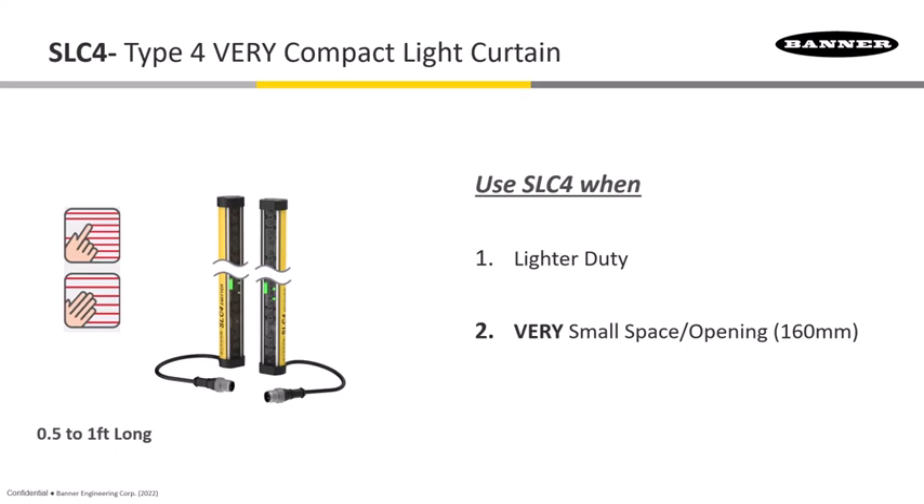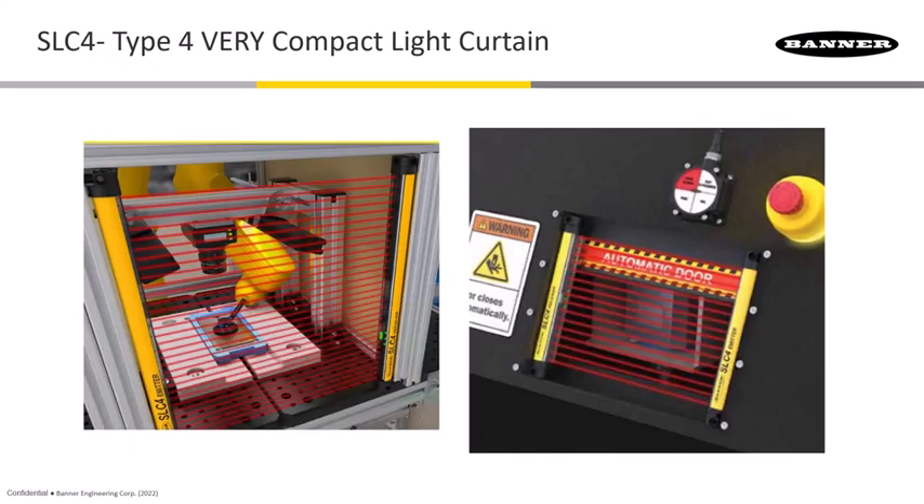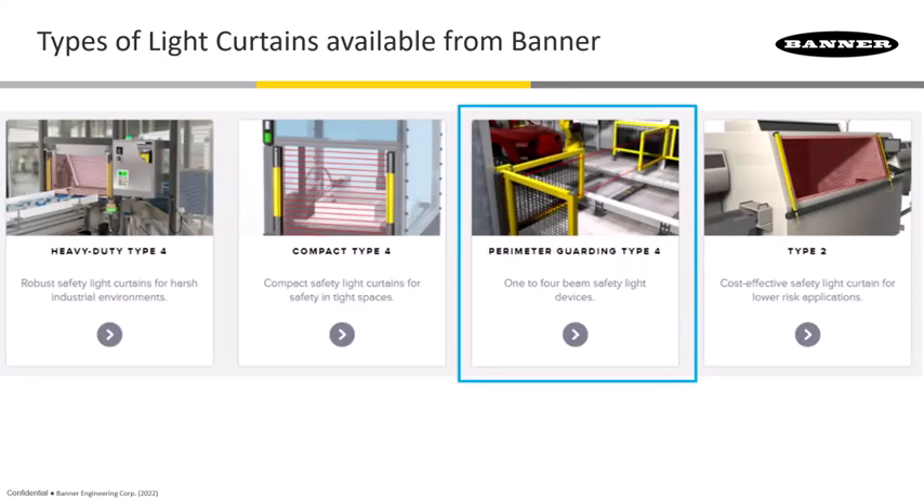Also in the compact category is the SLC4, which is meant for very light-duty applications. It comes with finger and hand protection, but model choices only go up to one-foot-long curtains — it's not meant for larger applications, just to protect a very small space where someone might be putting their hand in.